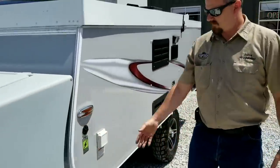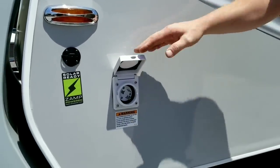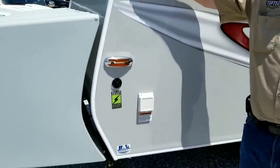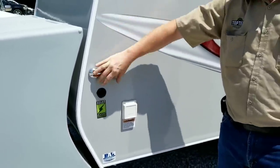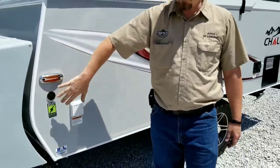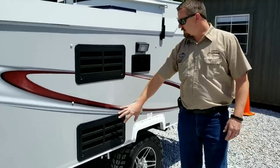Moving around to this side, we have a watertight marine plug so you don't have to worry about water getting into your electric. We are also Zamp solar ready, so you can add solar panels for primitive or dry camping — simply plug in here, it's already pre-wired from the manufacturer with no extra labor or parts involved. Typical refrigerator service panels are also located here.